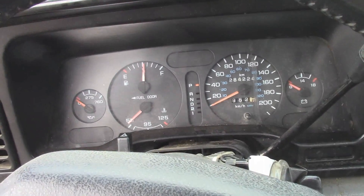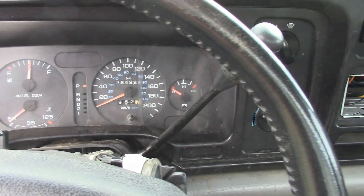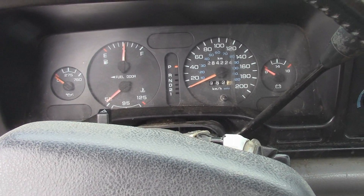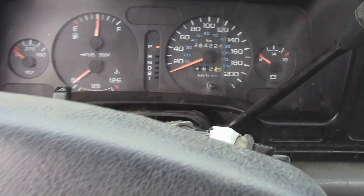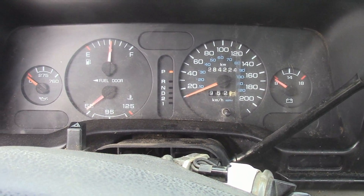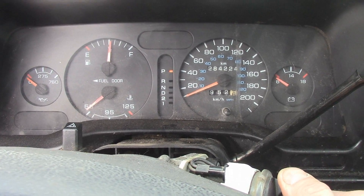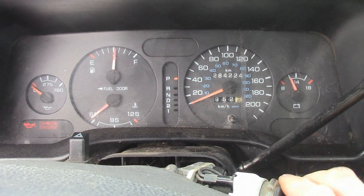First things first, this is a 1995 Dodge Ram 1500 with a 318 Magnum automatic, two-wheel drive, regular cab, short box. 284,000 kilometers on it, and I just did the fuel pump on it, so it fires up a lot nicer, but it still runs really poor at idle.